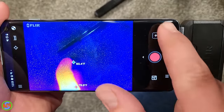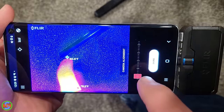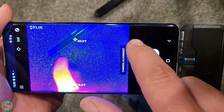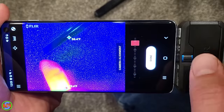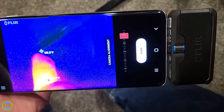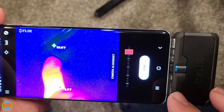Going into camera alignment settings allows you to position the overlay properly. I just had that slightly off when I was taking the video of the room, but now we should be good to go and the shapes are going to properly align with the thermal camera image.